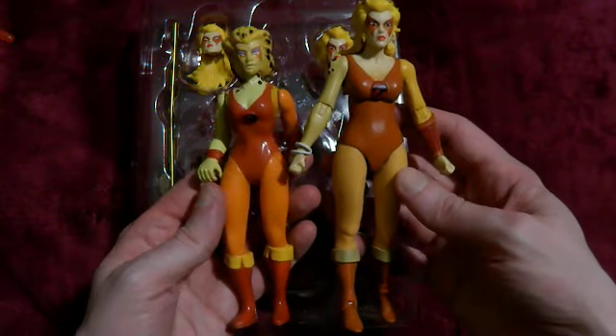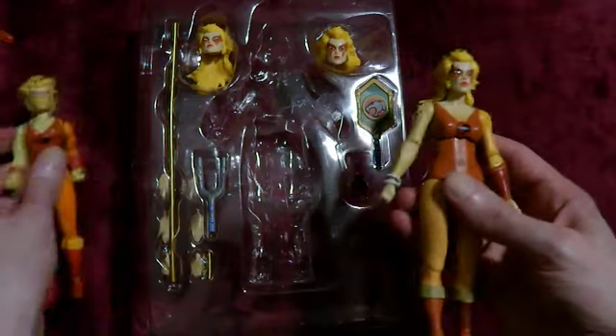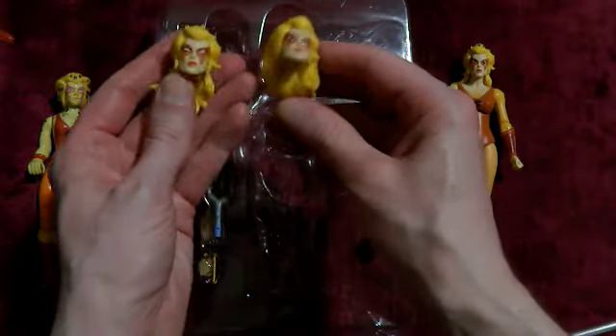Yeah, they have muted her colours a little bit — she was brighter. She has two heads, whereas the other guys just had one head.